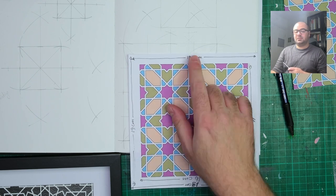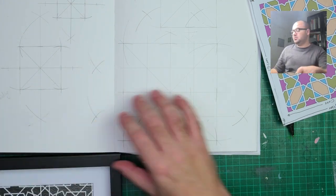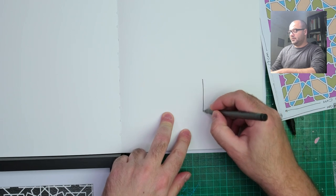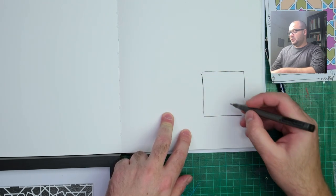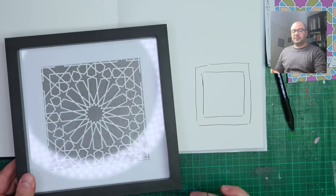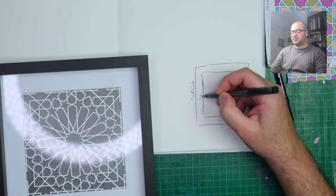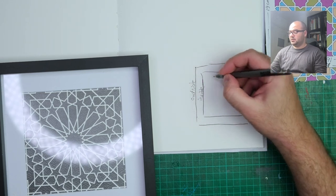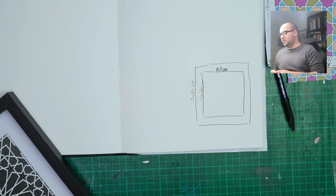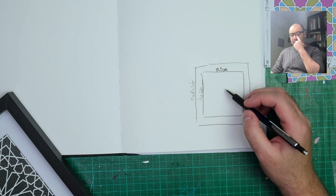So if I'm planning for it, I have this frame — the outside of the frame I'm not so concerned with, this is the outside, and this is the inside. The inside was 19.5 centimeters. Now it's my choice what size I want to set for the pattern inside this visible part.